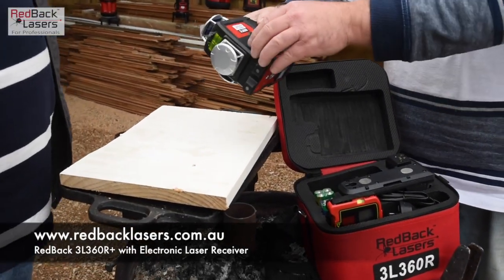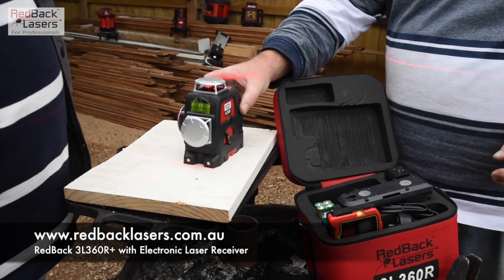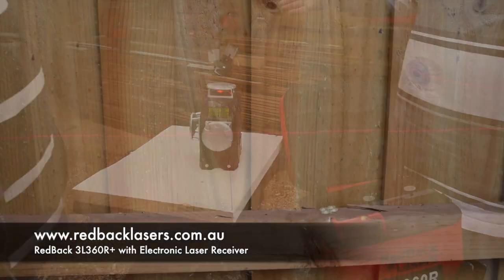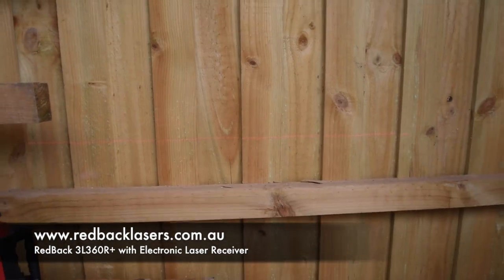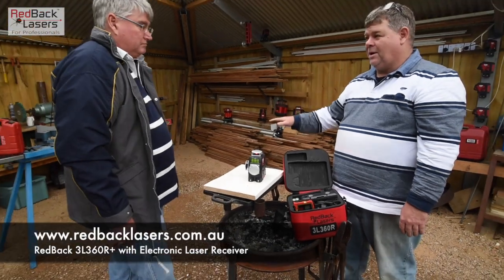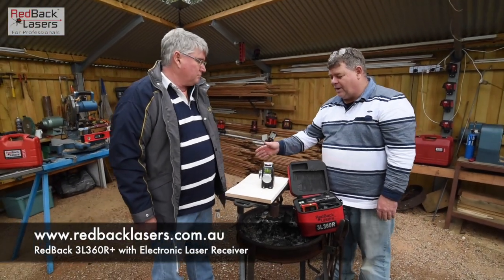Using it inside to power the laser on, we simply unlock the pendulum. The laser's going to auto level, and that's going to give us that ultra bright red beam laser, as you can see there. So for any of our cabinet heights, any internal levelling we want to do, we're going to get all that off this laser.